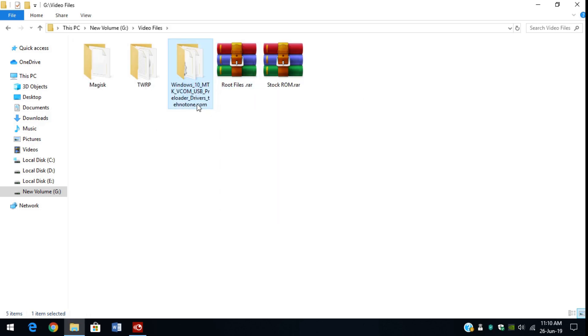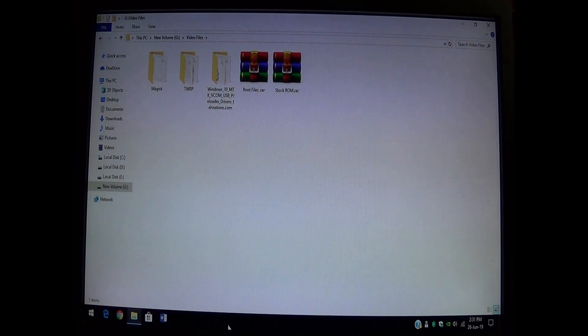Now we are going to install the necessary drivers required for the tab to work when it's in fastboot or other modes. Let's go ahead and install the necessary drivers required to install TWRP. First of all, we need to disable the device driver signature enforcement. To do that, just follow my lead.